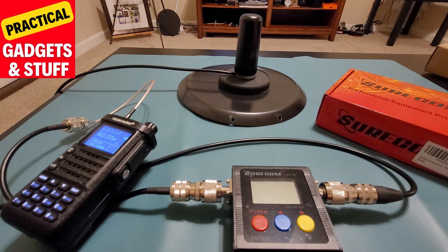Hey guys, welcome to the channel. My name is John. Just a quick video to show you how good the Midland MXTA25, the ghost antenna, works in GMRS.